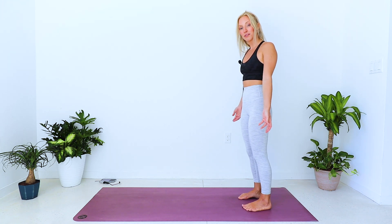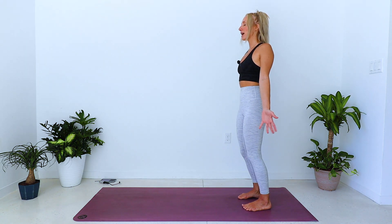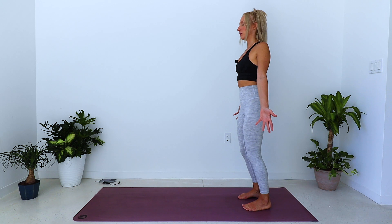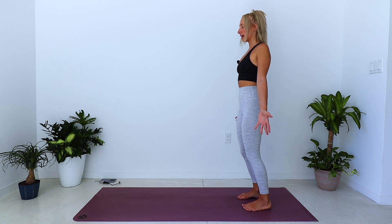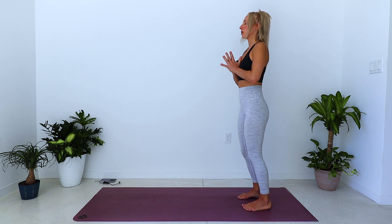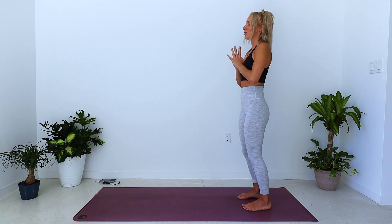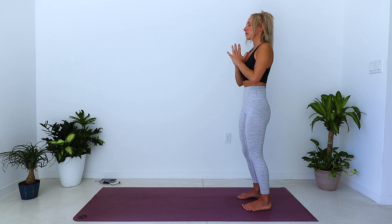We'll go ahead and begin. Today we'll start in Tadasana, Mountain Pose, at the back of your mat. Feet are about hips distance apart, soften in the knees, palms roll open to the front of the mat, chest and shoulders open up. A tiny little tuck of the pelvis, a little tuck of the chin to the chest, letting the crown of the head reach higher towards the sky. Bring your palms to prayer, pressing right palm into left and left palm into right, feeling the balance of both sides. Imagine the inner thighs drawing together, the sides of your core pulling into the midline.